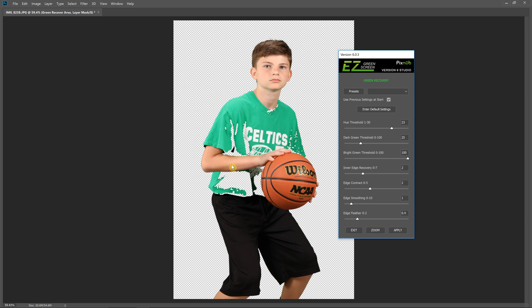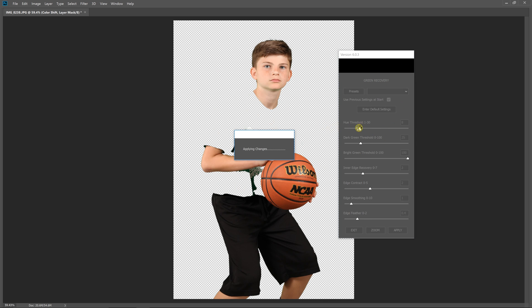And if your hue threshold is too high — in this case, the hue of the shirt is within 23 degrees of the selection we made, so it's not being recovered. And if we go all the way up to 30, you can see that all of the shirt is pretty much 30 degrees or less from the screen hue, so it's not being recovered. Usually the default value works fairly well, but just adjust it as needed.